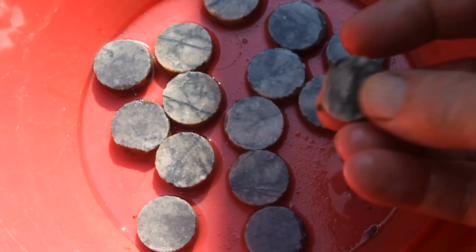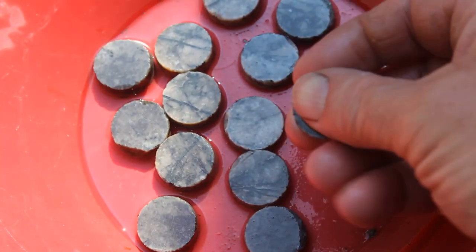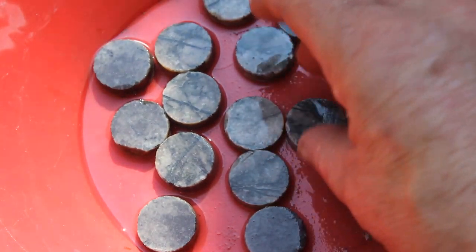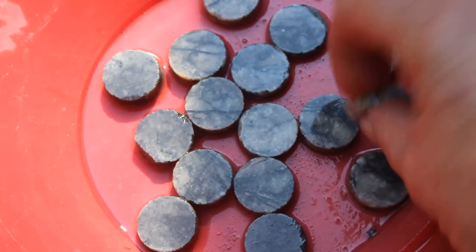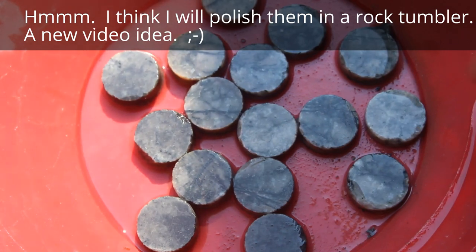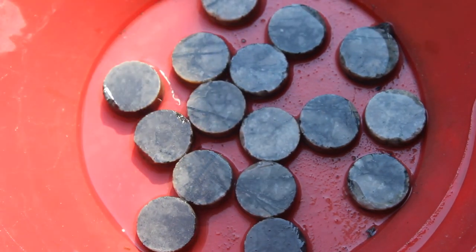Not quite sure what to do with them. They might make a poker chip, or if you had darker ones and lighter ones, checker pieces. Drill them, you got buttons. I don't know, anyway, I think it's pretty cool.